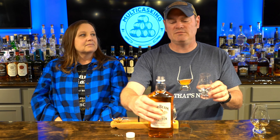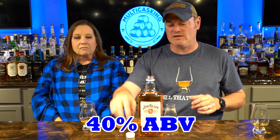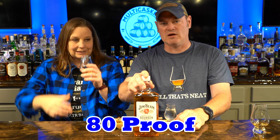We're uncorking Jim Beam White Label, which has a mash bill of 77% corn, 13% rye, and 10% malted barley. It's four years old, 40% ABV, 80 proof. It is a mainstay at every bar you will ever go into in America — probably about 92% of bars have Jim Beam in them.